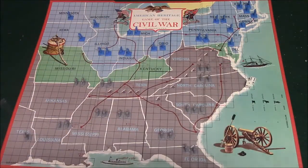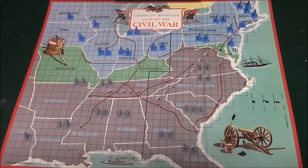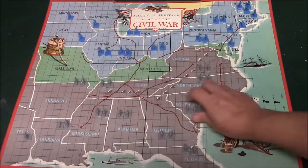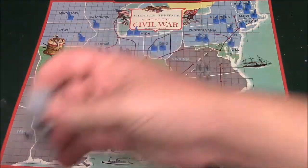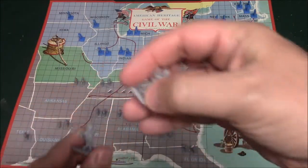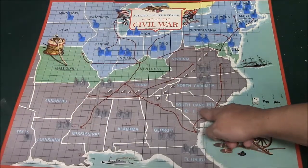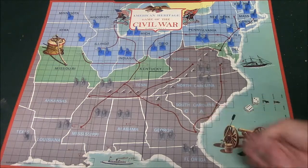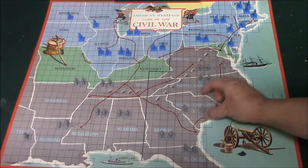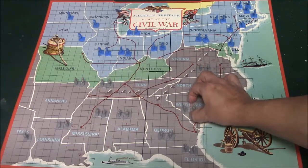As always I'm going to show you the components. The first thing we have here is the board, which shows a partial map of the United States as it was back in those days. Of course you have your dice, and you have three different units: the artillery, which is your cannon; the cavalry, which is the guy on the horse; and the infantry, which is the guy with the gun. There are letters on certain parts of the board representing where each figure goes — cavalry here, artillery here, infantry here — to help you set up your pieces before the game starts.